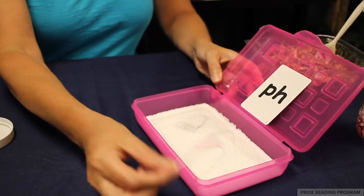If you have a child that's very sensitive and they don't want to touch the sand or the salt with their fingers, you can always use a q-tip.